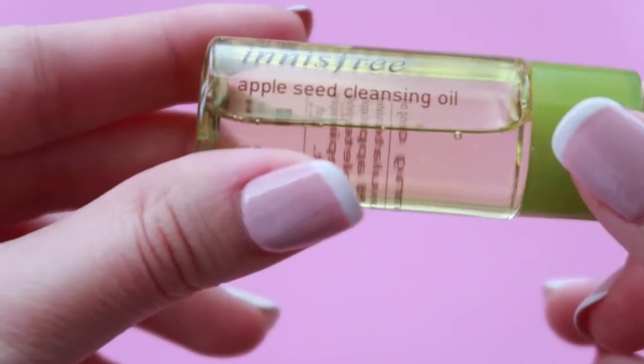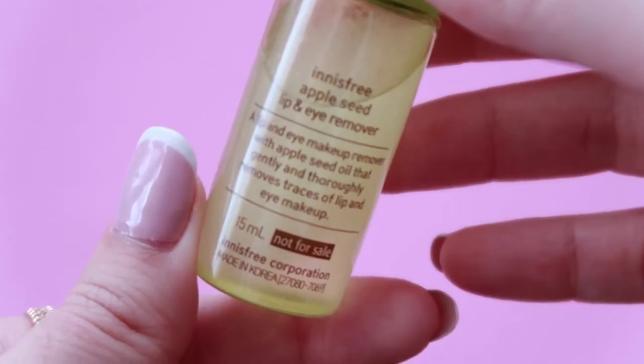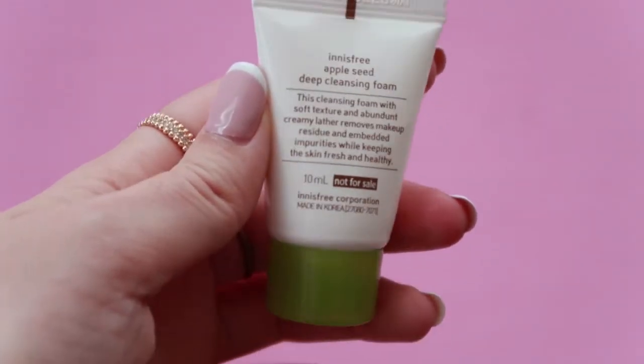This is not their full size. Their full size retails around $10 to $15, depending on where you live — it might be cheaper. I received this kit when I was purchasing the Innisfree lip tint, so they gave it for free. Inside there are three items: the Innisfree apple seed cleansing oil, the Innisfree apple seed lip and eye remover, and the apple seed deep cleansing foam.